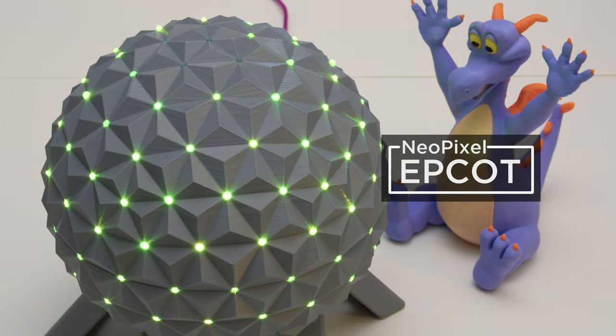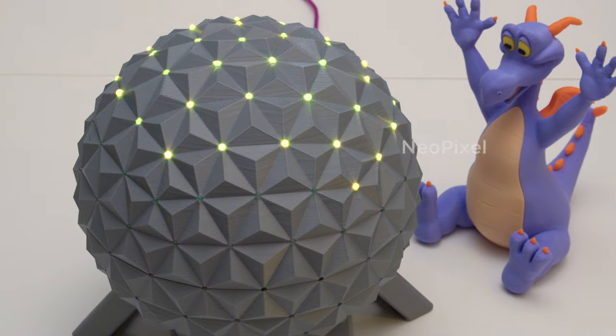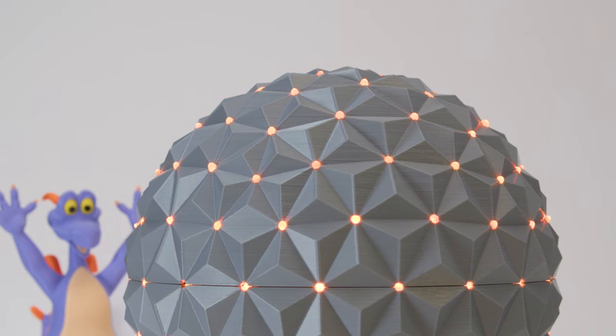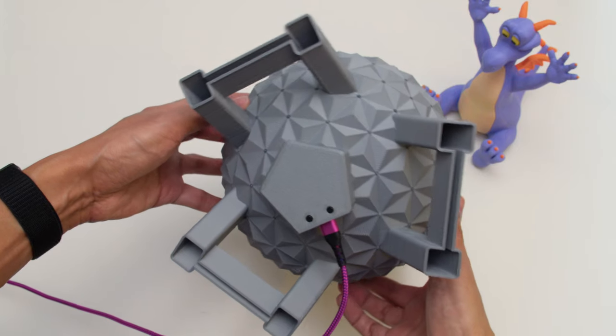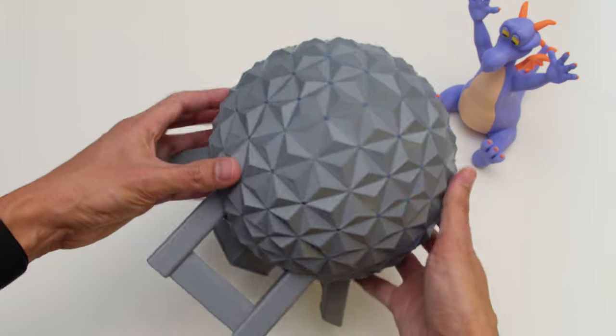Our DIY build features 156 NeoPixel LEDs that wrap around our 3D printed geodesic sphere. Each LED is set between the isosceles triangles to resemble the points of lights just like the attraction. The design also features 3 angled legs and a center pillar that resemble the physical architecture.